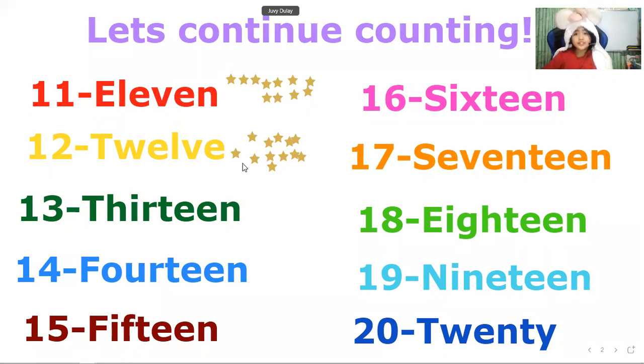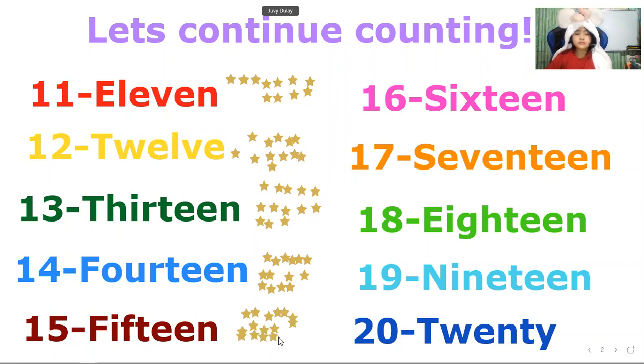Now thirteen. Thirteen stars in number thirteen. Fourteen. Fourteen stars in number fourteen. Now fifteen. Fifteen stars in number fifteen.